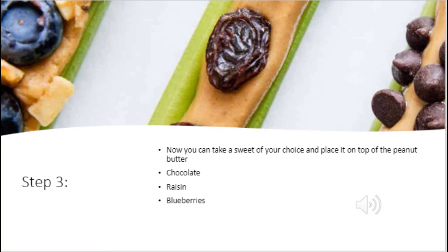Step three, now you can take a sweet of your choice and place it on top of the peanut butter. It could be chocolate, raisin, blueberries, or anything you'd like.